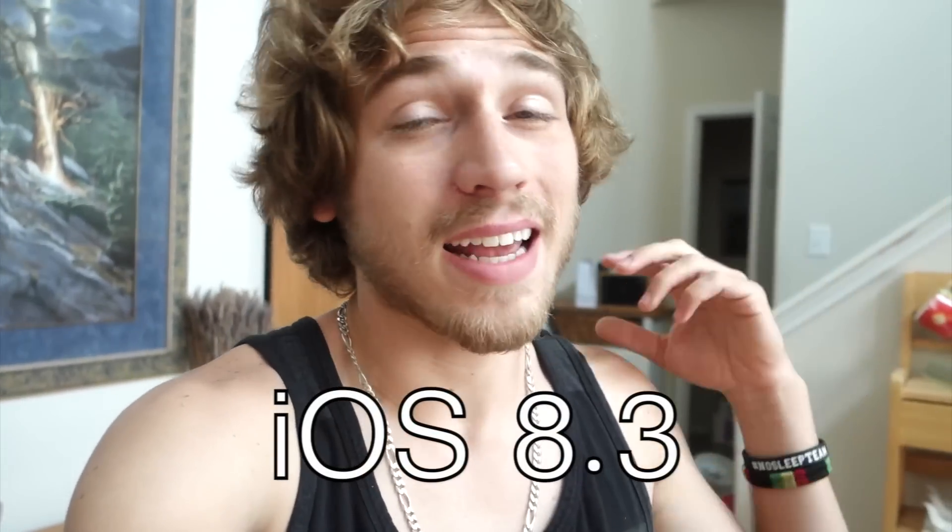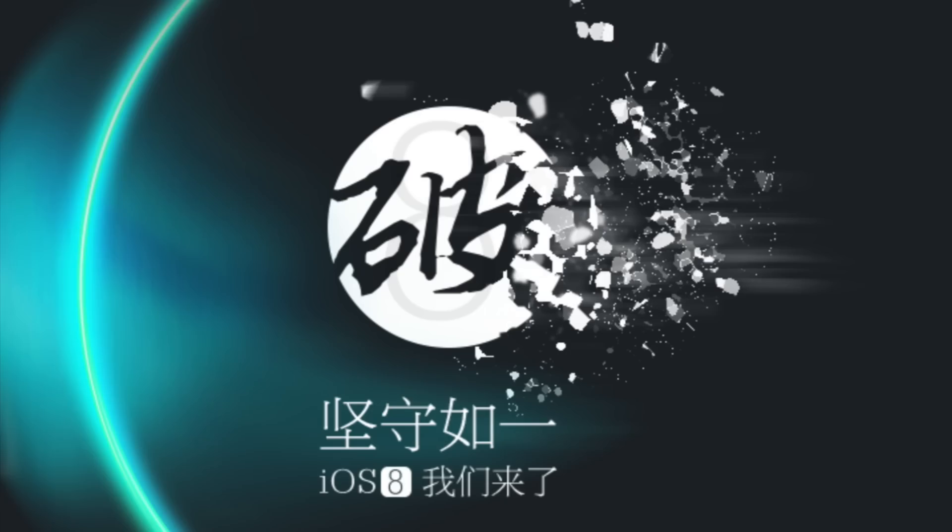What's up guys? So today a jailbreak came out for iOS 8.3. It is untethered. The name of it is Taig. This is only a Windows tool.